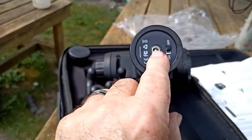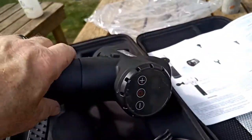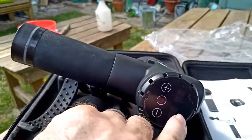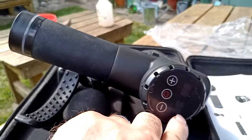Looking at the base of the unit, there's the charger socket and the on/off slider switch. On the back there are three buttons — the one in the middle turns it on and off, and the other two control speed. There are two displays: one shows the speed and the other shows the current battery level.